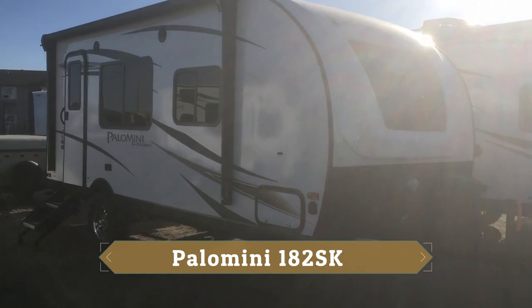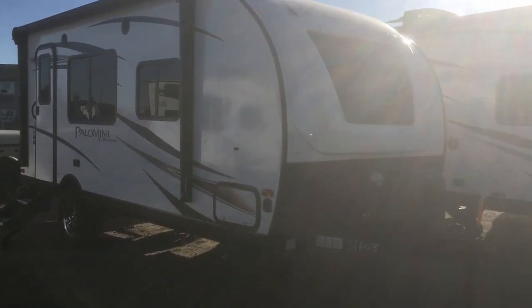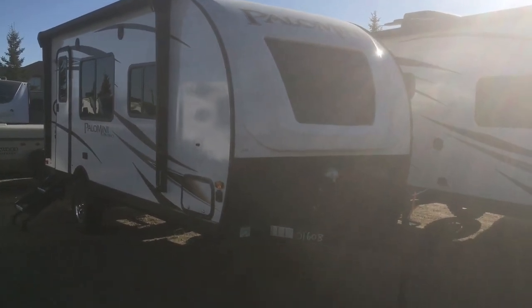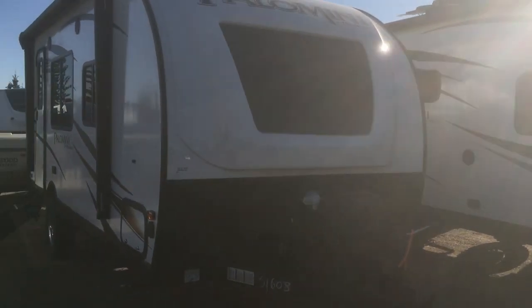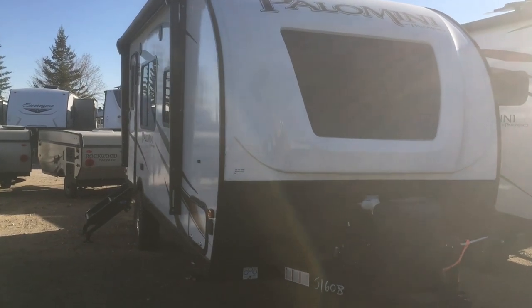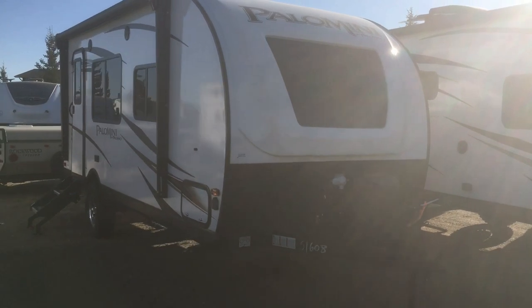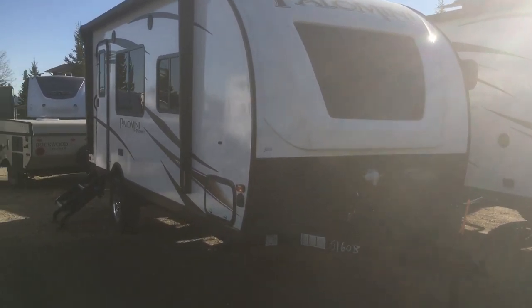This is a full fiberglass trailer with aluminum frame construction, vacuum bonded roof, floor, and sidewalls, molded front cap. You actually get an automotive windshield on this Palomini as well, which gives it a really cool look on the outside and adds a lot of daylight, making it feel really big inside — you'll see what I'm talking about when we go inside.